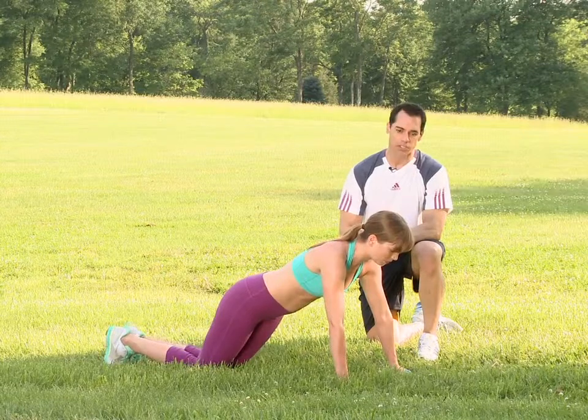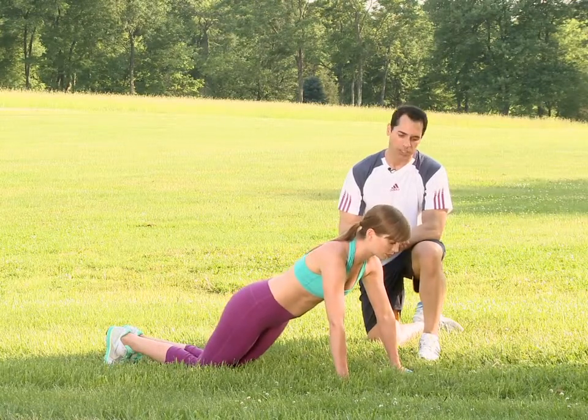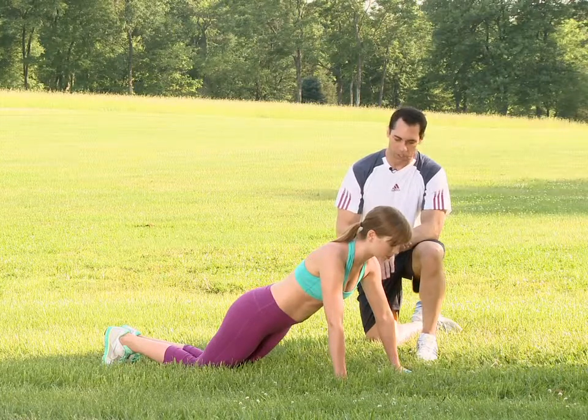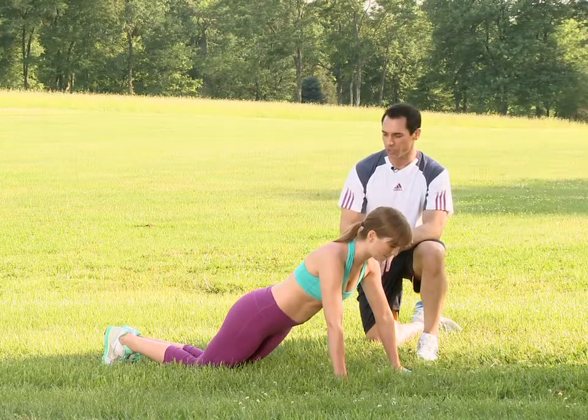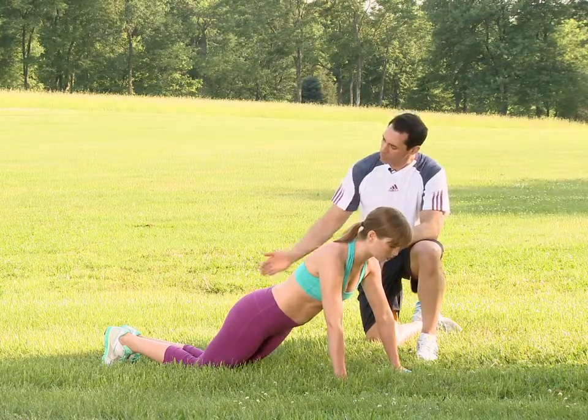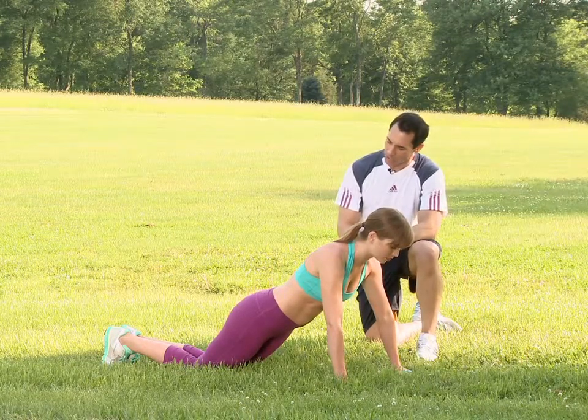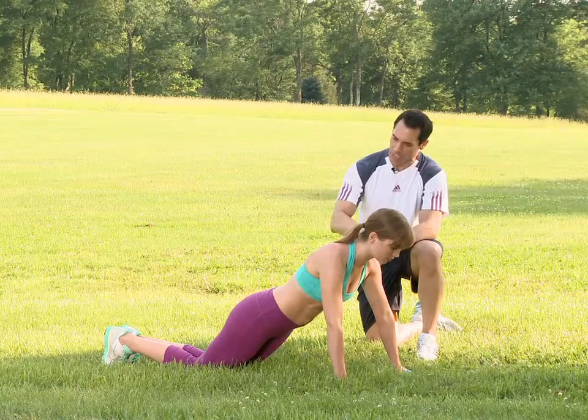This is the push-up with dumbbells. You're going to place your hands on top of a pair of dumbbells. Dumbbells will be at a 45 degree angle. Your arms will be underneath your shoulders. Your feet will be drawn in on your toes. From there, you'll extend your knees so that you're in a straight line.